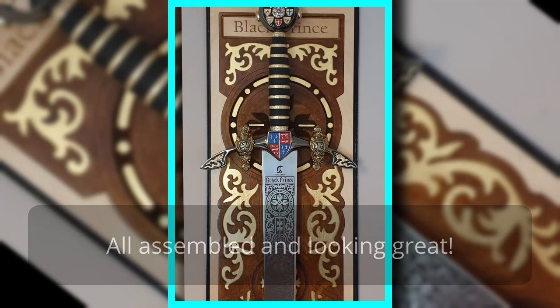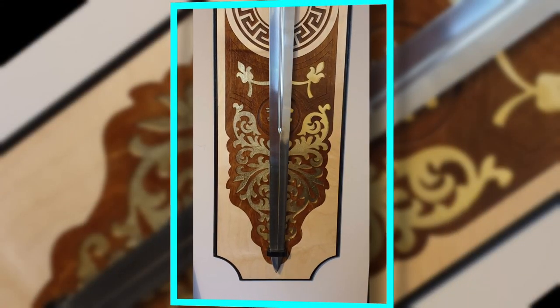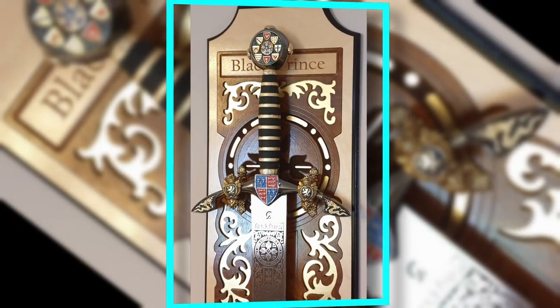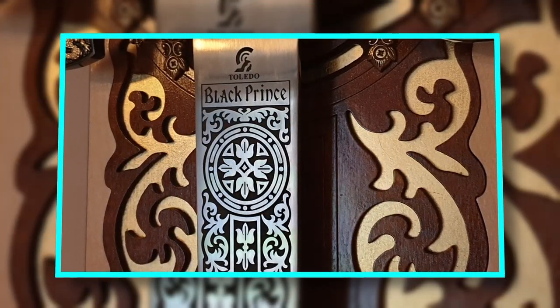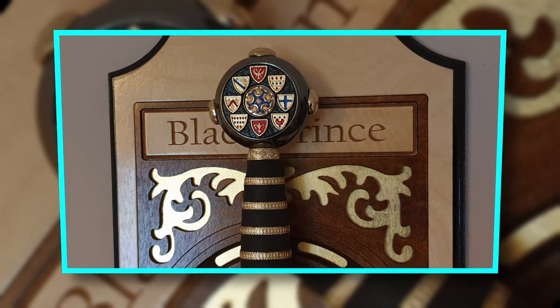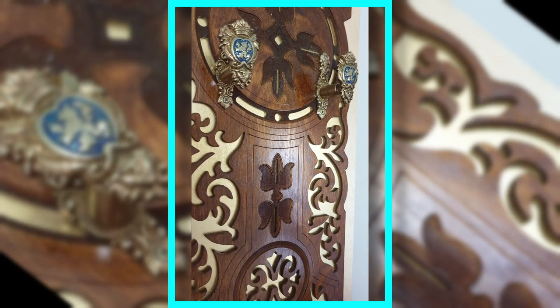There we have it — all finished. Looks amazing. Thank you for watching. Please like and subscribe if you want to see more tutorials and the things I'm making — plenty more to come. If you have any questions, write them in the comments and I shall answer them as soon as I can. Thank you for watching.